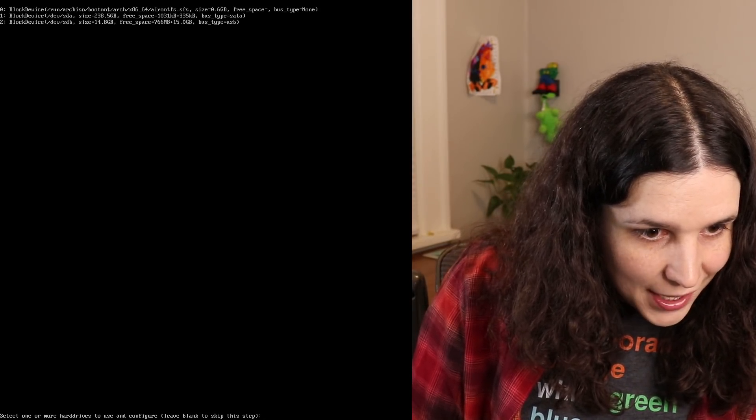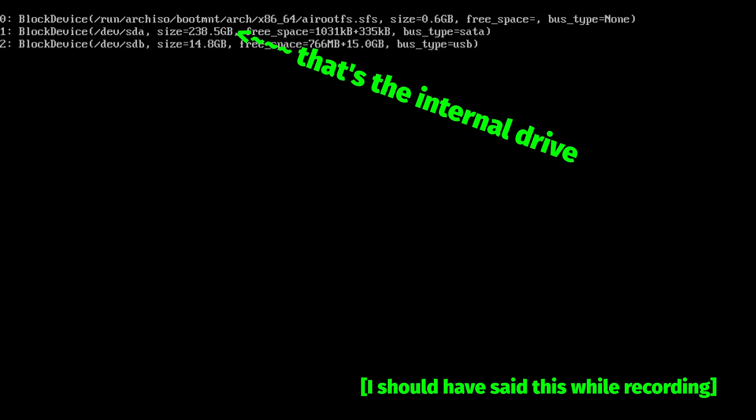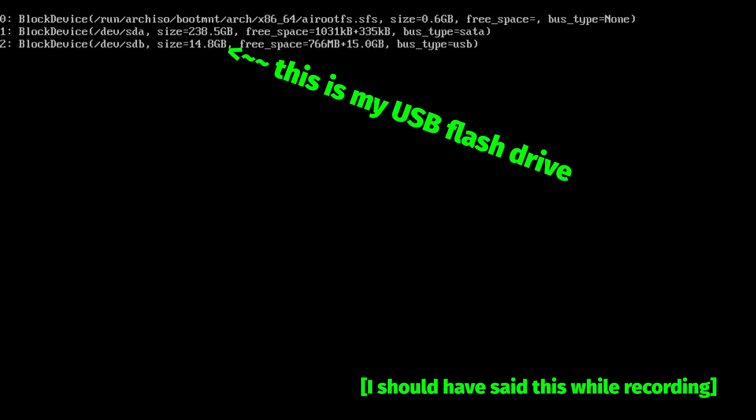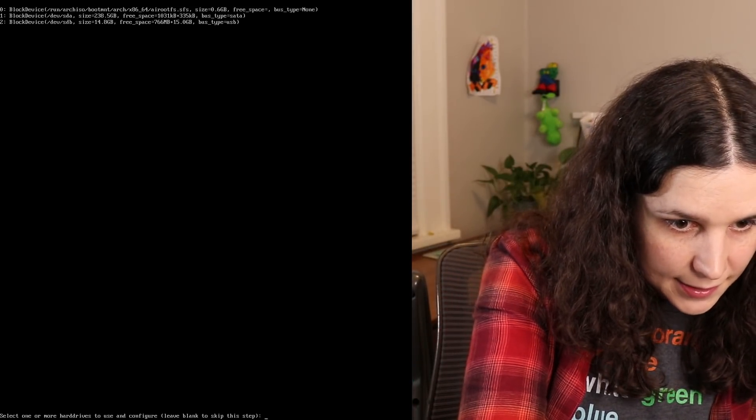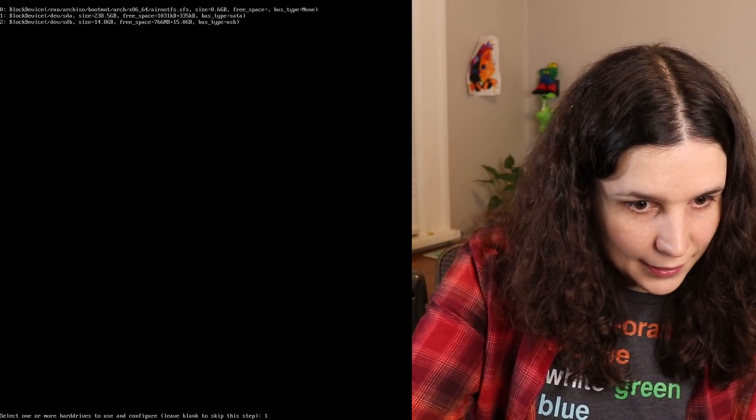Select a hard drive. I think I want SDA — that looks like mine. So that's number one. Enter.